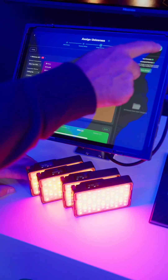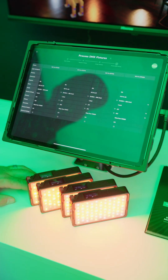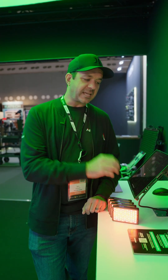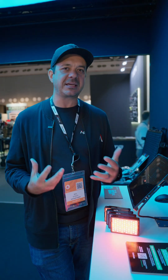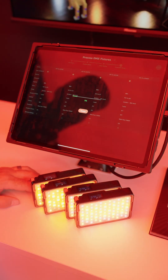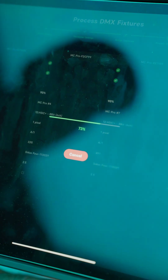I'm going to press Next, and on the last step, this is the Process Fixture screen. On this screen, I can customize every light if I want to, to set a specific profile like XY or HSIC Plus, and then I'll hit Process and it will automatically send all that information to the lights, so I no longer have to configure every single light to get it to work. I don't even have to worry about the DMX address.